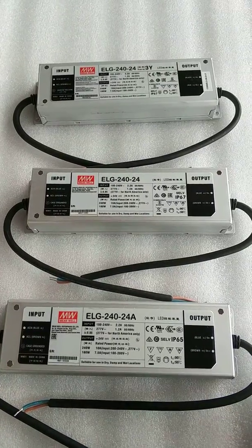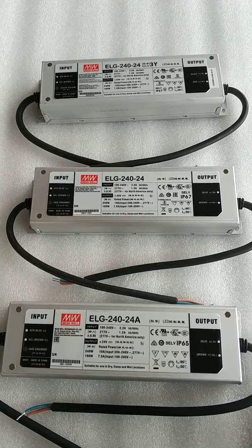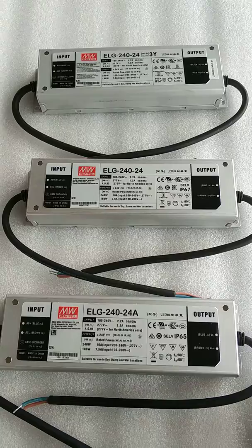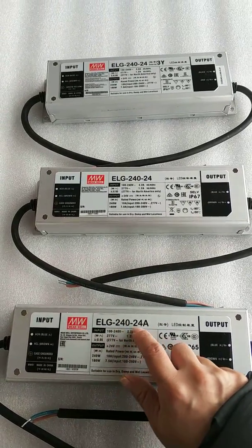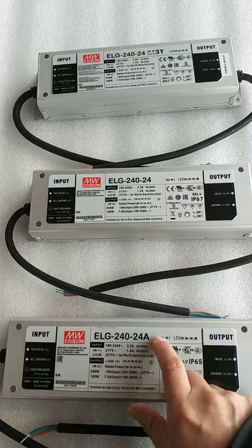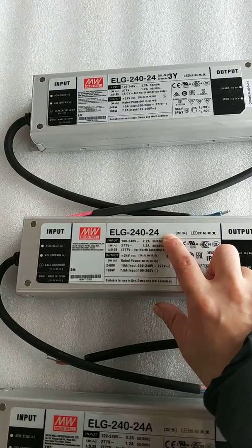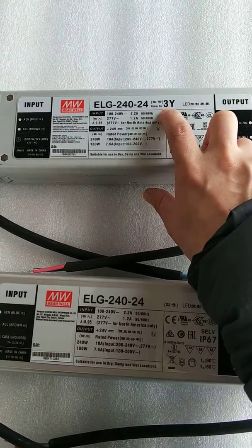In this video, let me explain the difference among Meanwell ELG series LED drivers with different model numbers and suffixes. I'll take the ELG-240-24 series as an example. This model has a suffix of A: ELG-240-24A. This model is without the suffix A, and this one is without A but with 3Y.